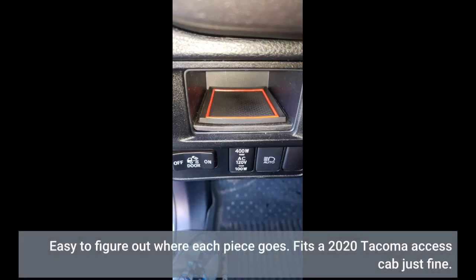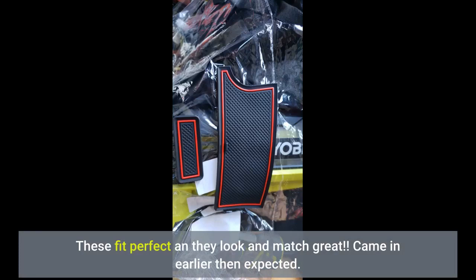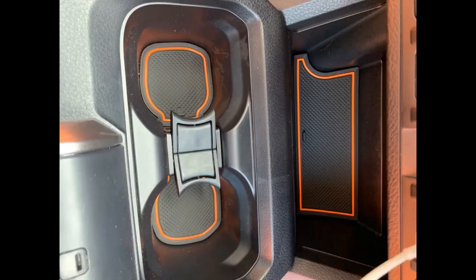Easy to figure out where each piece goes. Fits a 2020 Tacoma Access Cab just fine. These fit perfect and they look and match great. Came in earlier than expected. I love these.